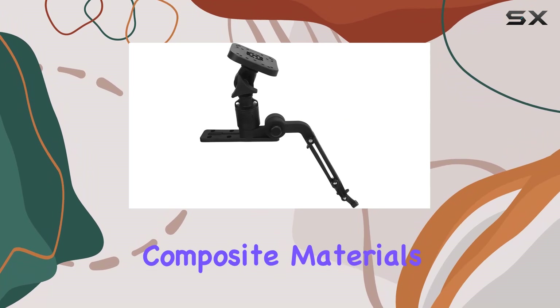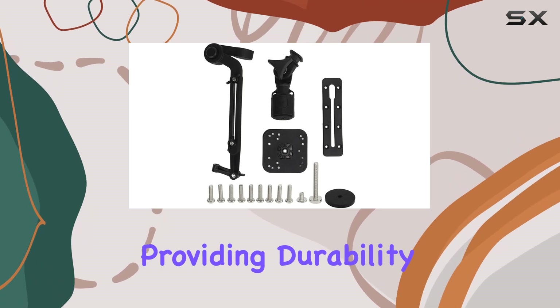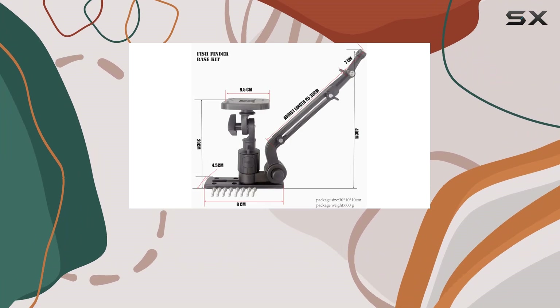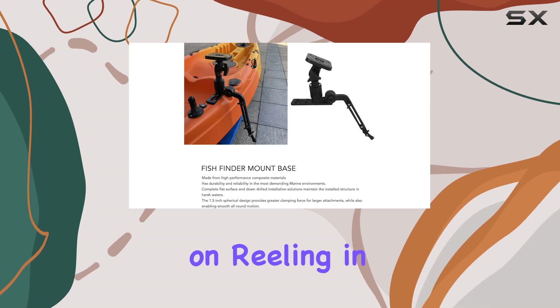Constructed from high-performance composite materials, the SPY Mayan NPO fish finder mount is built to withstand the rigors of marine environments, providing durability and reliability when you need it most. Whether you're navigating rough waters or battling the elements, this mount will keep your fish finder securely in place, allowing you to focus on reeling in the big ones.